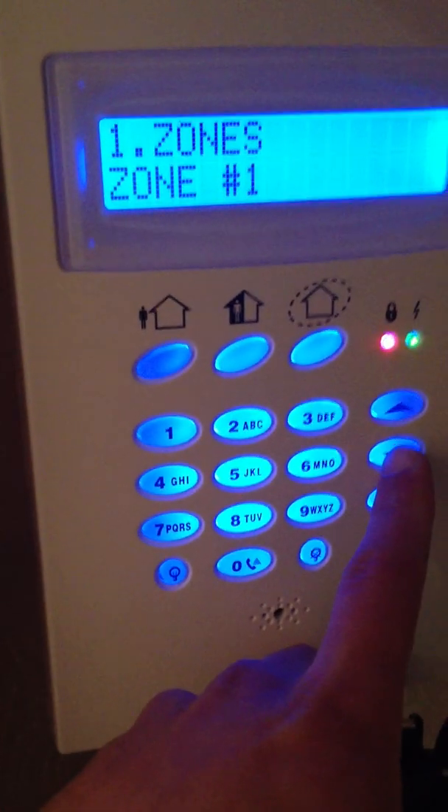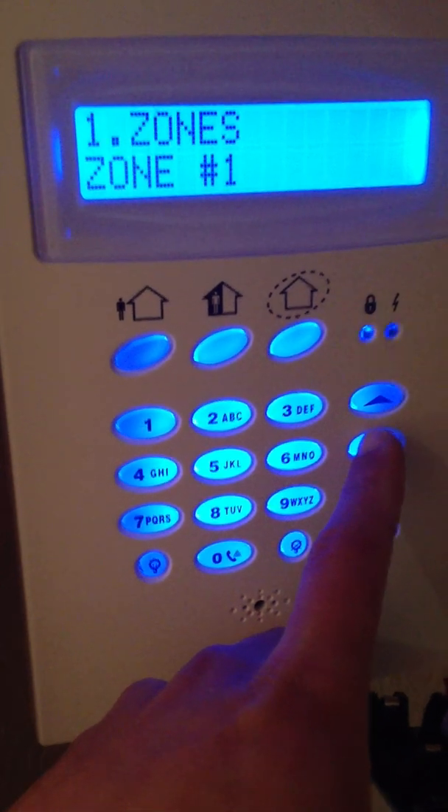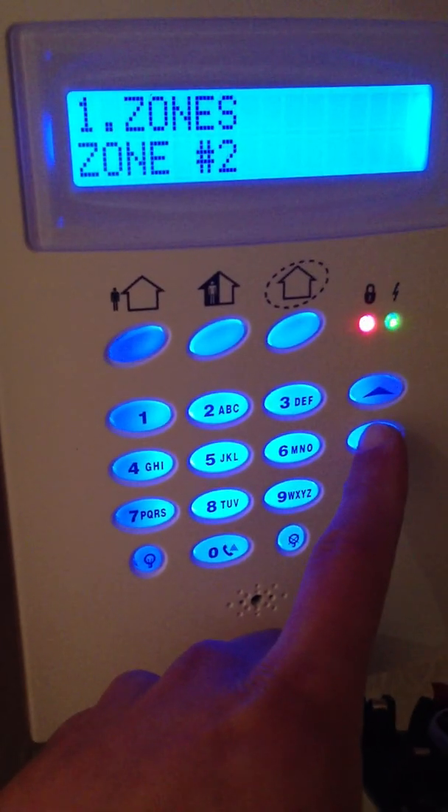I've already set zone 1 up as my front door contact, so I'm now going to set up another contact PIR which is going to be in the downstairs lounge, so I'll go down to number 2 and click tick.